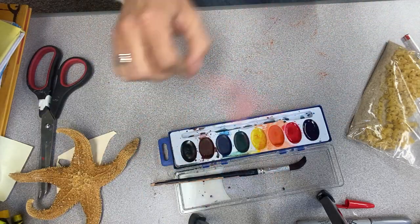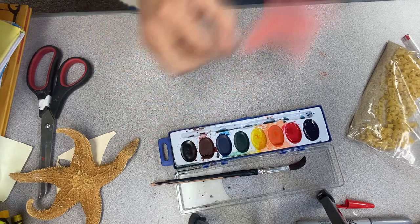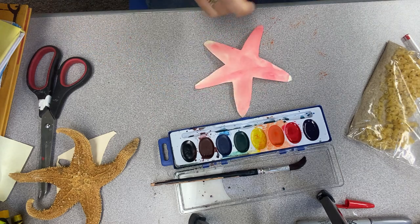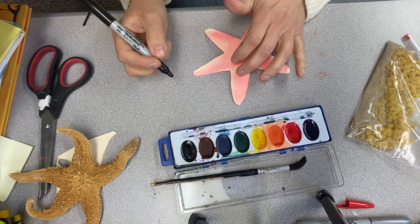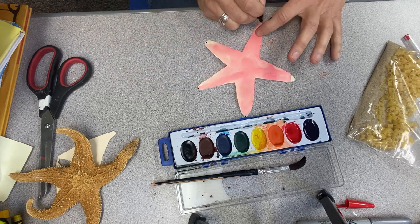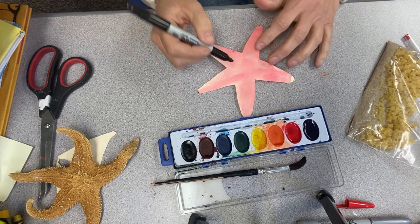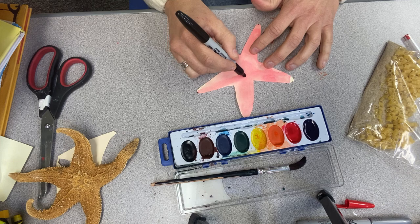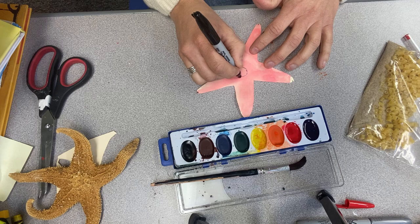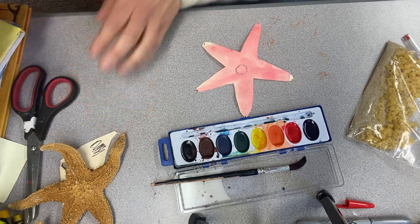When it feels dry enough, we're going to take some sort of pen and draw the little eye spots — just a little dot there to represent that a sea star has these little eye spots on the arms. Then in the middle of your sea star is the mouth and the stomach. Because mine isn't completely dry, my pen isn't really working and I'm kind of ruining my pen, so it's a really good idea to try to let it dry.